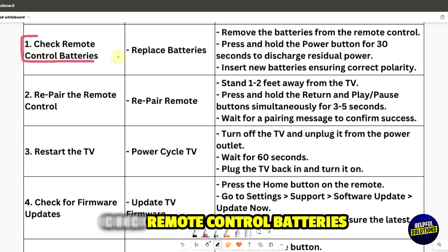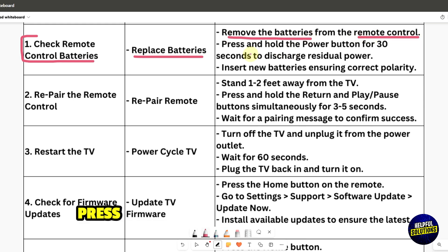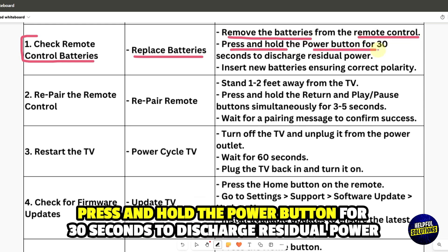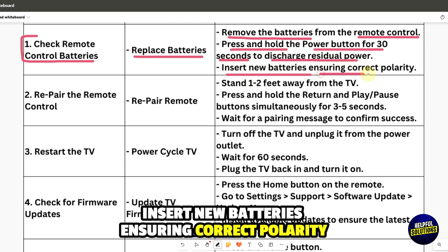Check remote control batteries. Replace the batteries by removing them from the remote control. Press and hold the power button for 30 seconds to discharge residual power, then insert new batteries ensuring correct polarity.